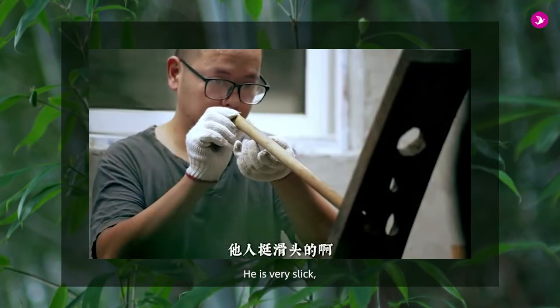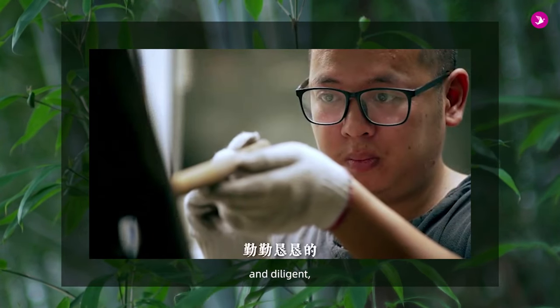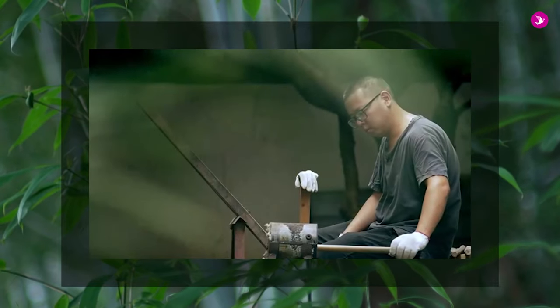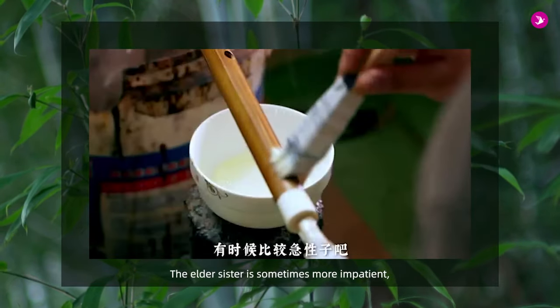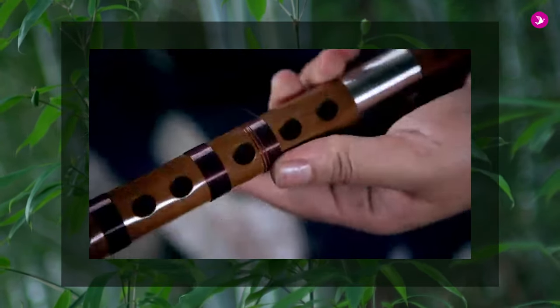他人挺滑頭的，聽說會做事的也專心，輕輕啃啃的，但是做笛子他只懂個皮毛呀。姐姐那個人有時候比較急性子，姐夫做得慢了他會吵吵然然啊。